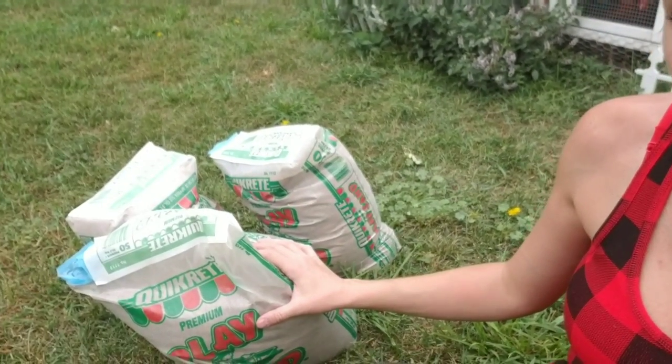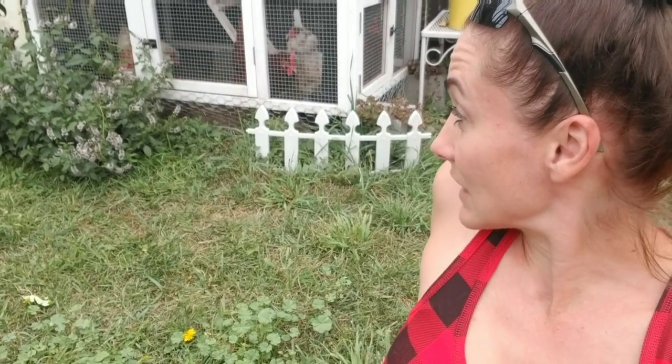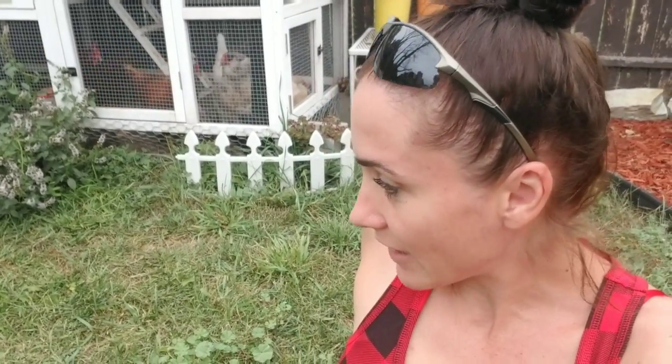Hey everyone, so today we are going to take these bags of sand and we are going to refloor the chicken coop, because they have made it really messy in there — it's all been dug up and pitted and pretty cruddy looking. We're gonna put some sand in it so that this winter it drains really well, and the chickens really like sand anyway — they love to scratch around in it and take dust baths.